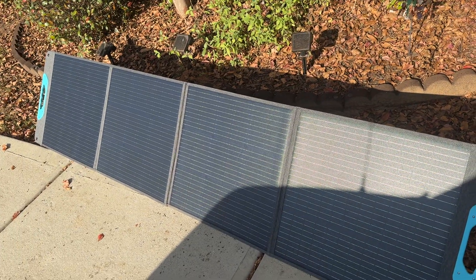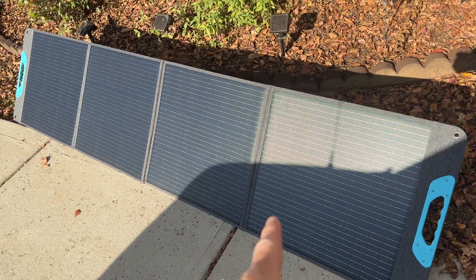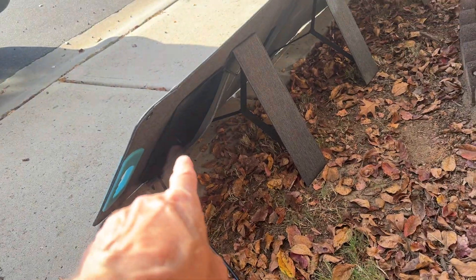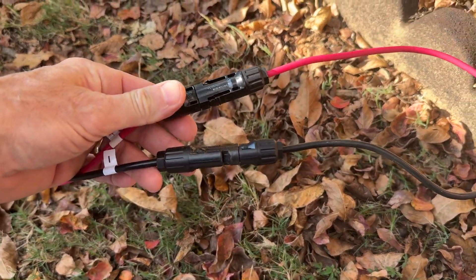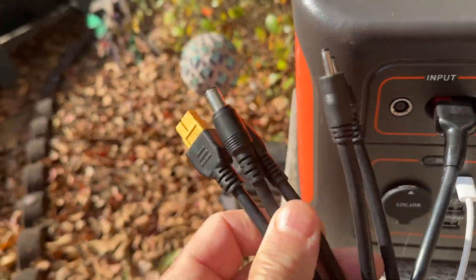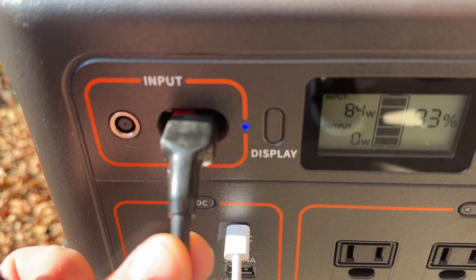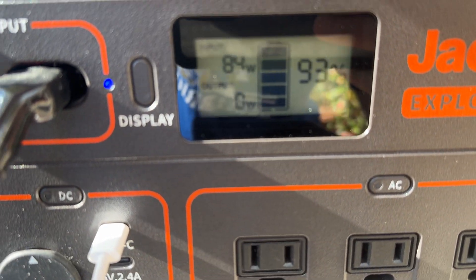Hey guys, Anthony here. It is Monday, October 28th, 2024. I just wanted to show you a quick setup I have — a 200-watt Renogy folding solar panel hooked directly from the solar panel pocket to an adapter cable with MC4 connectors. That adapter cable has several different adapters to go into different units. I put the connector right into the input of the Jackery Explorer 1000.